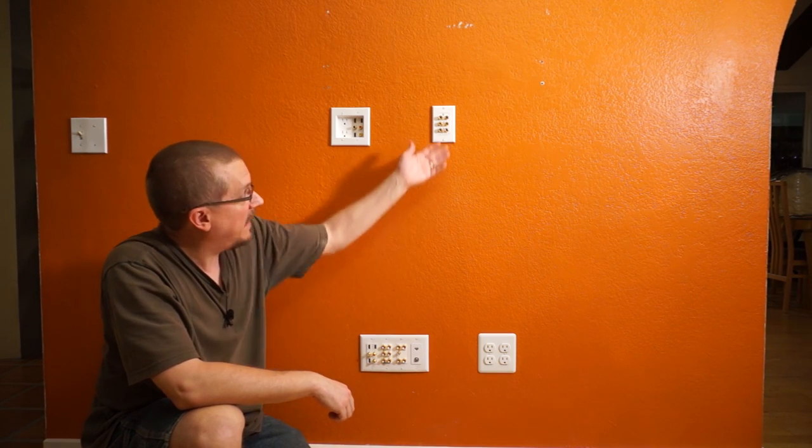Today on Granworks I built a media wall with custom cabling and custom wiring.